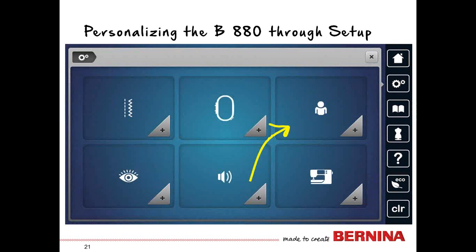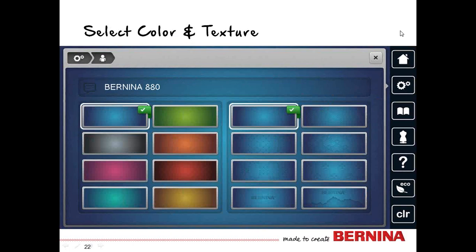To personalize the machine for the way you want to sew, you go through setup. Select the gears icon, then select the person icon — this allows you to personalize the 880 with one of eight different colors and eight different textures. You can change this any time you want. The little check marks indicate what you currently have selected.